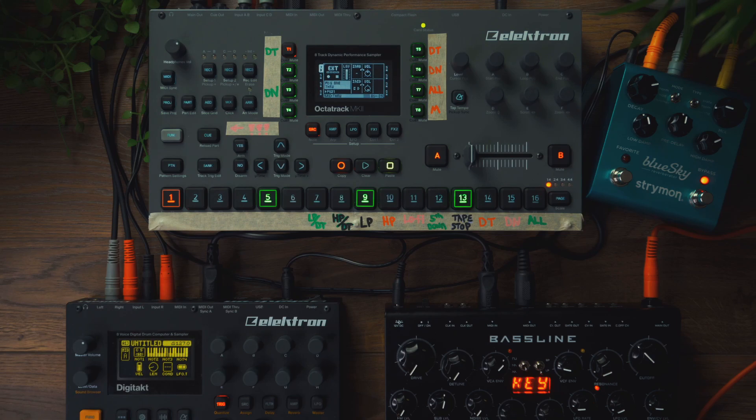Trigless trigs have a unique ability — they allow the Octatrack to treat those sequencer steps like they are samples, allowing you to trigger the amp envelope, the LFO, and filter envelopes.